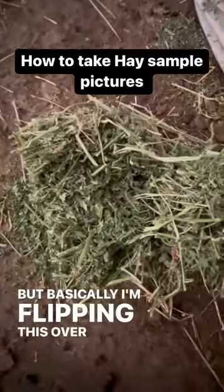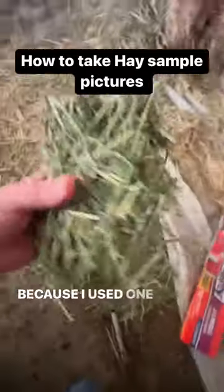But basically I'm flipping this over. This looks horrible because I used one hand.